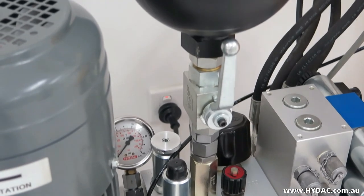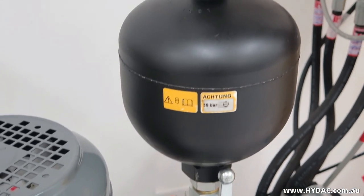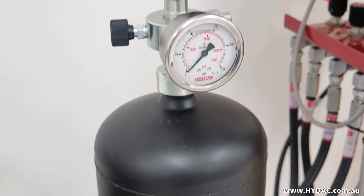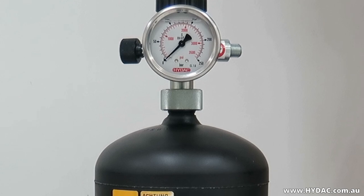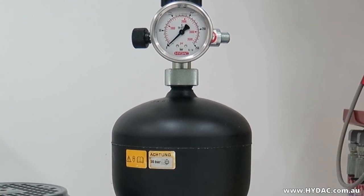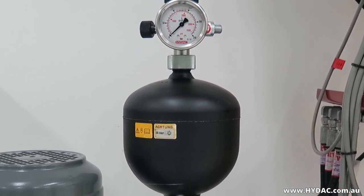We recommend that the gas pre-charge pressure is re-checked the following week. If there is no gas loss observed, check again after four months. Again, if there are no losses observed, a six-monthly inspection cycle should be sufficient.